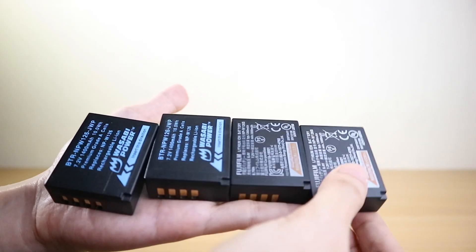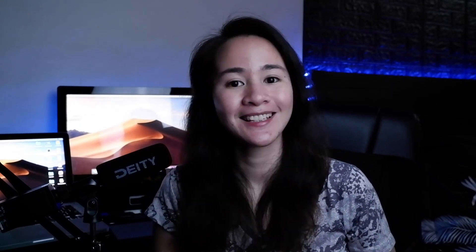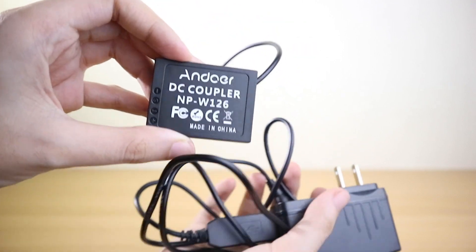Now that the camera is set up as a webcam, I'll talk about some tips that will help you improve your webcam experience. The power of the camera is not in use when you connect it to your computer, so you need to make sure to have a fully charged battery in place. A fully charged battery is good for around 2 hours of runtime, so you should consider having extra batteries if you plan to use it for long periods. Or, if you prefer to remove the hassle of changing batteries, you may opt to invest in a DC Coupler.